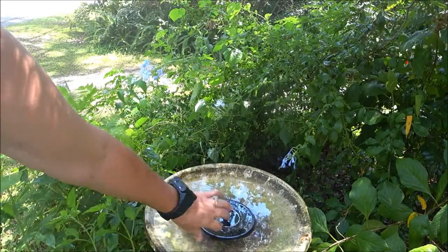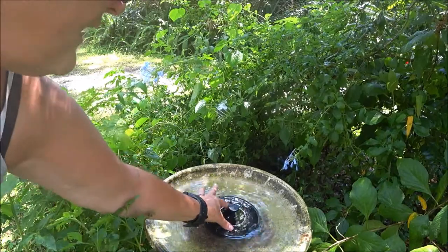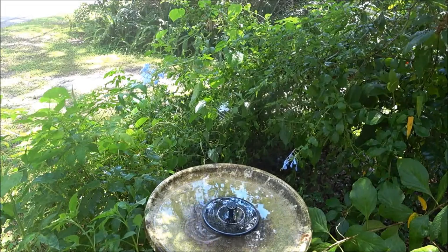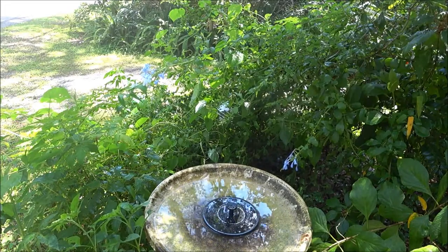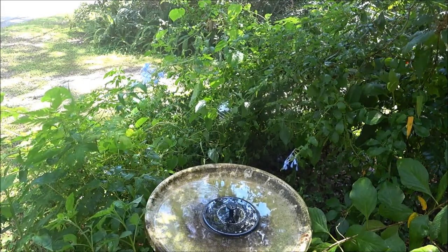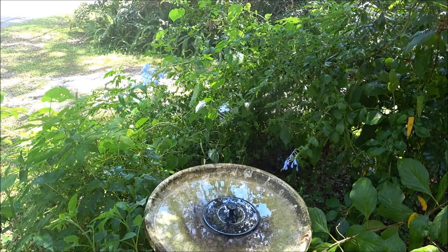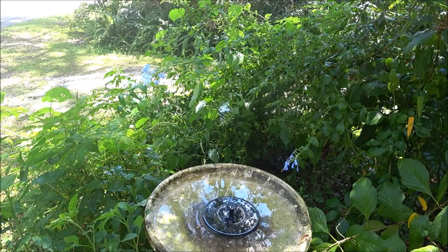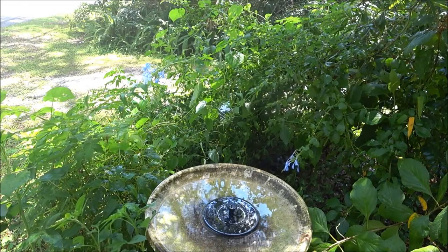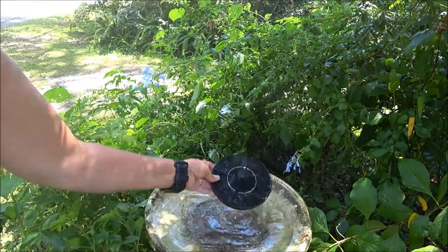It takes water in through there so you have to put extra water in to keep it going. It's doing it but it's not like the box, believe me. That's the second nozzle — the one with all the holes. I don't know — I'm going to try another one and see what it's like.